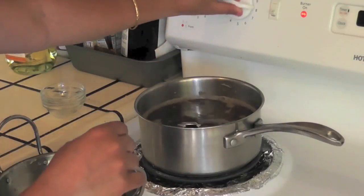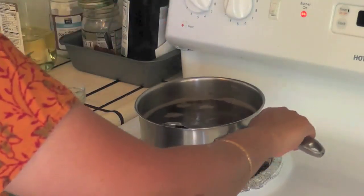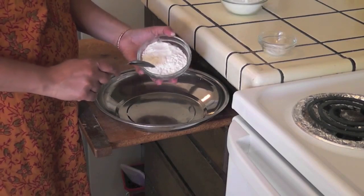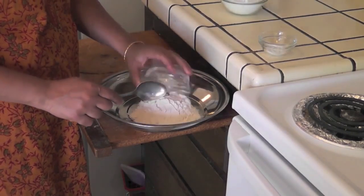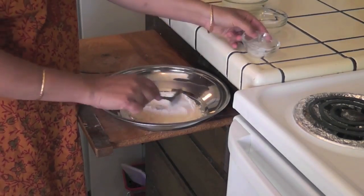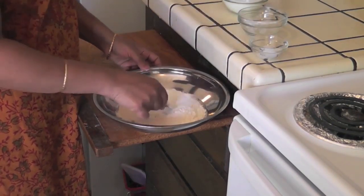Now it's been six minutes, I am going to turn off the heat and keep this aside. Now I am making the self-raising flour — adding this half cup of maida or all-purpose flour and three-fourth teaspoon of baking powder, and mix really well.